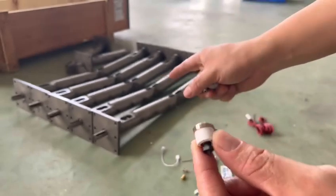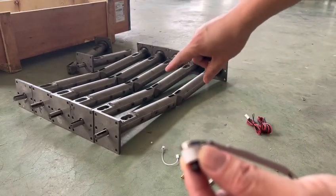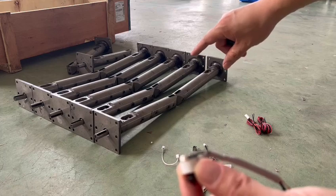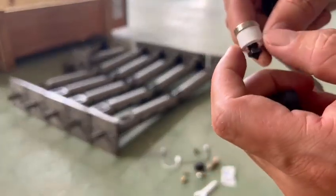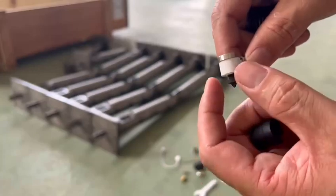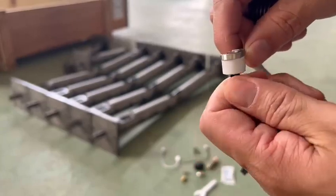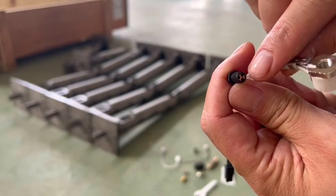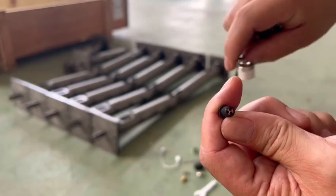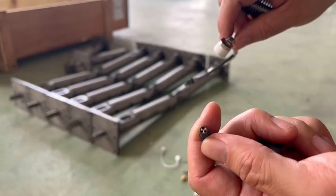And here is the bed heater. It's quite similar to the pellet extruder. We use bed heaters as the heating elements. This is ceramic — it's one type. And also you can find that here are three holes.